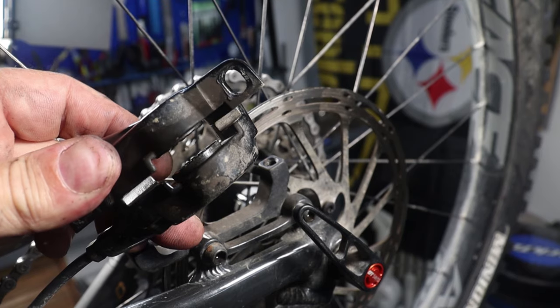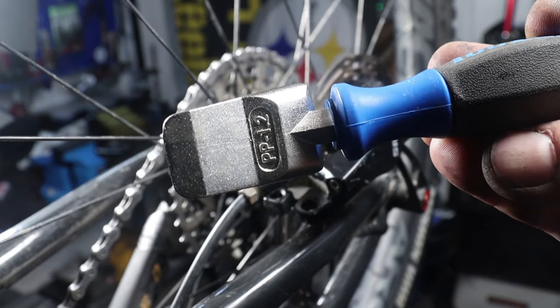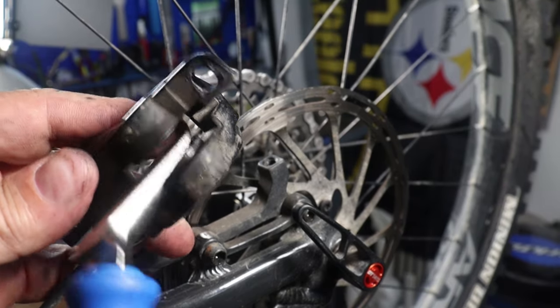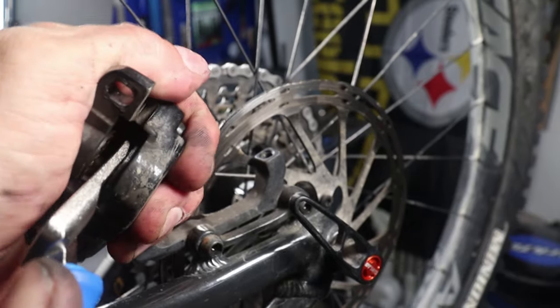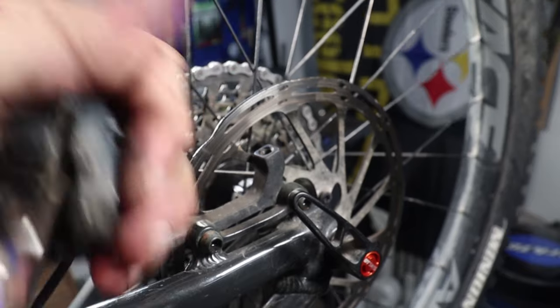Notice that both of the pistons are stuck out a little bit. I have a Park Tool brake piston press, which is just a glorified screwdriver-type prying tool. I have a bit of a sickness when it comes to buying Park Tools. However, stick it or something similar between those pistons and they should spread back to normal after applying a little bit of pressure.